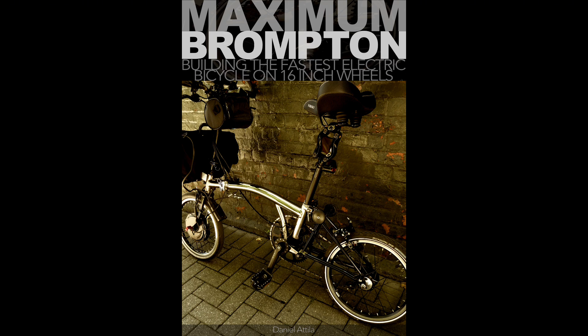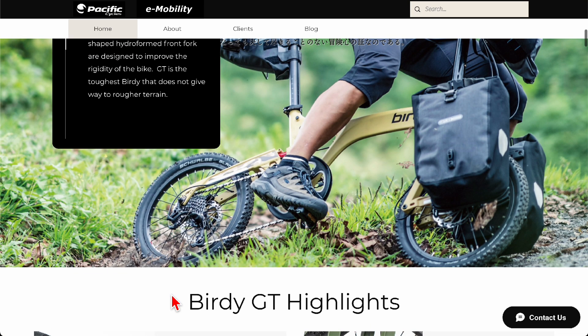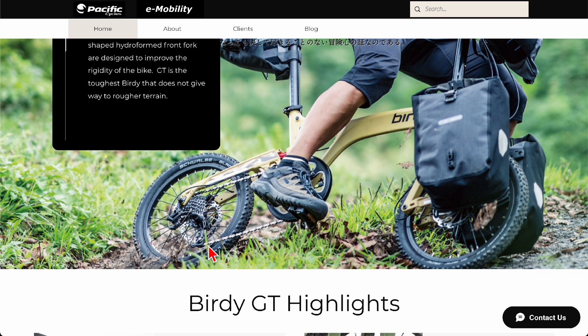I want to start out with the basic gearing that everybody knows. What's most popular, especially in the US — not so much in Europe — is the external derailleur system. You have a bunch of sprockets lined up and you need a derailleur to move the chain around them.